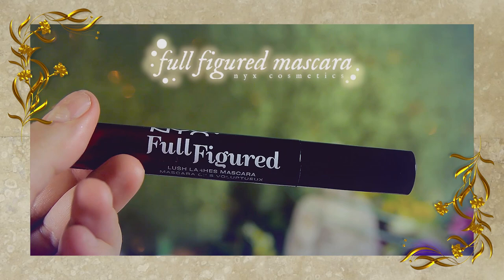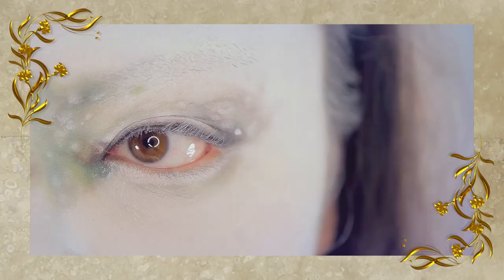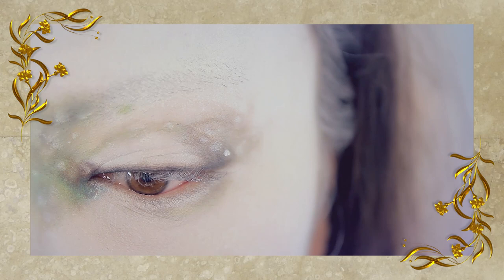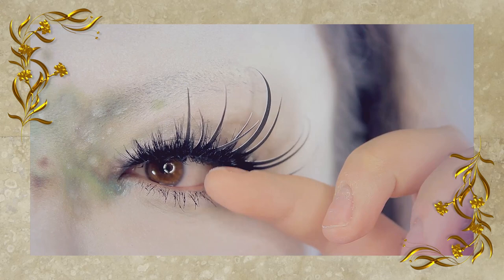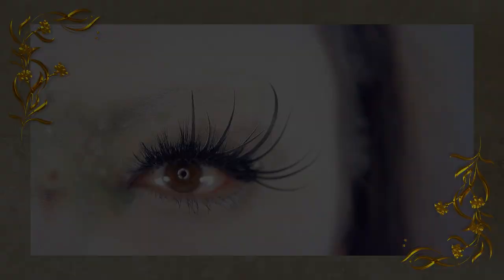Then you want to use your favorite mascara — this is mine, it's from NYX. You have probably seen it in multiple tutorials before. It's really good for lengthening lashes, which I really need help with. So I'm applying these custom false lashes I made with construction paper, and some Allure lashes.